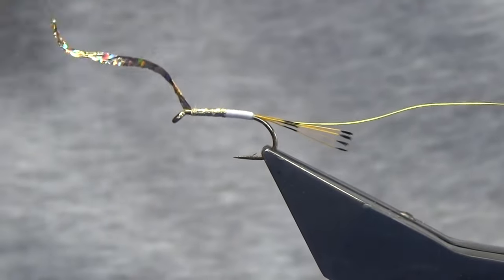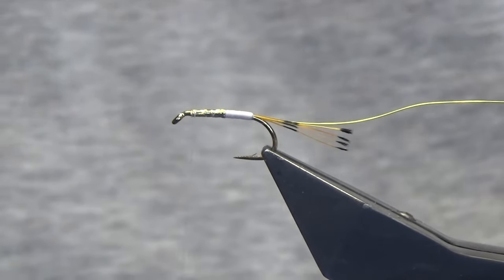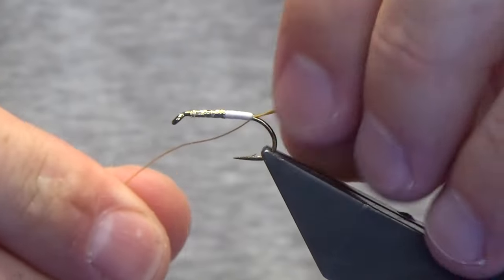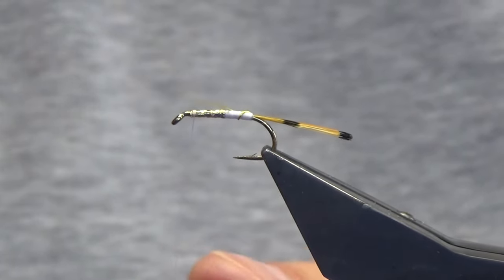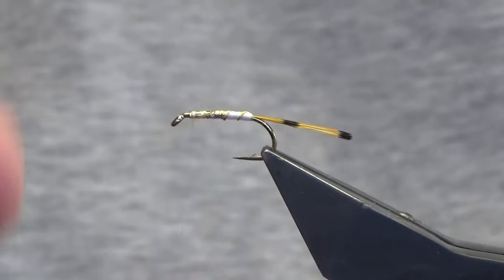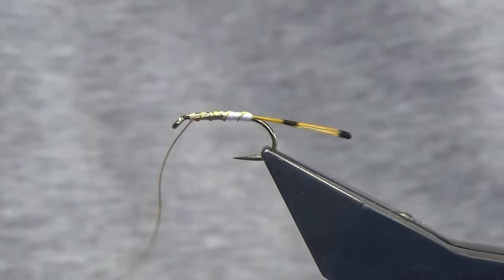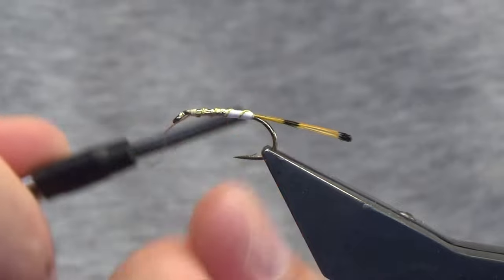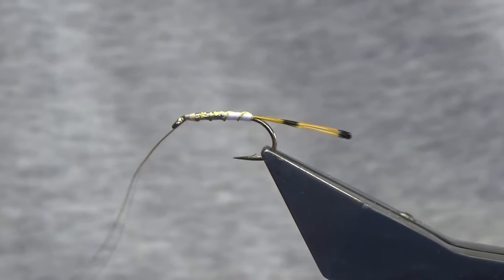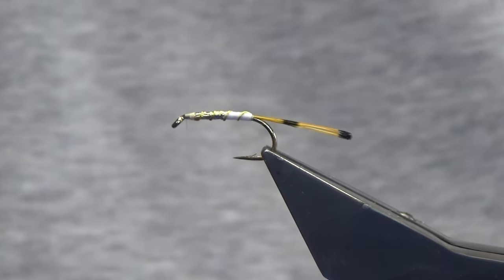Now the boys in north Wales, I think it is, tie this pattern and usually face it with a maggot on the hook. So I'm just going to come up here with four turns of the hot yellow wire. I used to tie this for a gentleman - he's no longer with us - back in Cookstown for the Daligan. I'm just going to bend and bring away the wire.